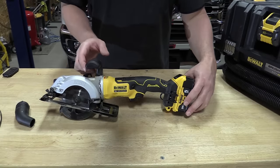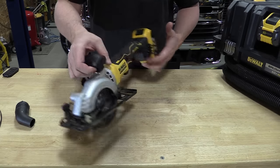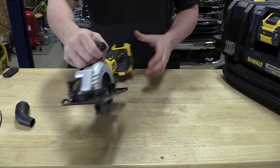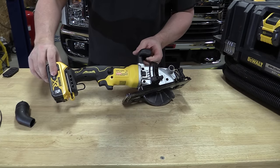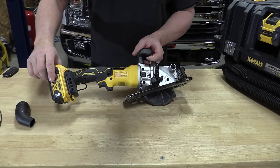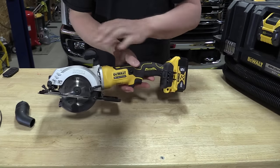DeWalt's Atomic 20-volt brushless four-and-a-half-inch circular saw can be had as a bare tool or in a kit. We got the kit, which is model number DCS571P1. P1 means it comes with one 5.0 amp hour battery, a charger, and a bag.